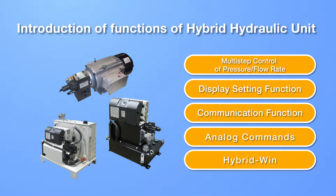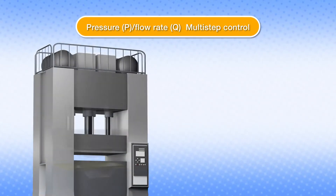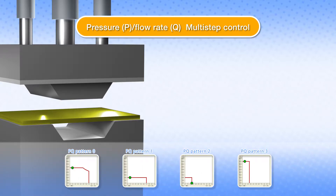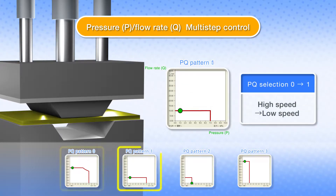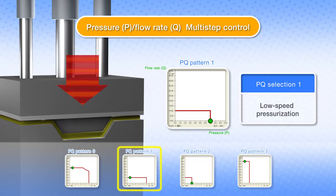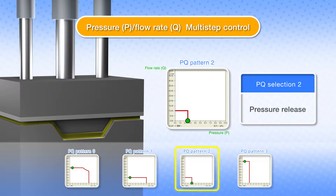Here we'll introduce the main functions of the Daikin Hybrid Hydraulic Unit. Daikin Hybrid Hydraulic Units feature multi-step control of pressure and flow rate as standard. The unit controls pressure and flow rate autonomously, adjusting to the preset values. Flow control valves and pressure control valves are unnecessary on Daikin Hybrid systems because